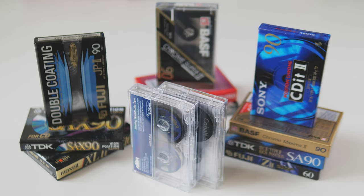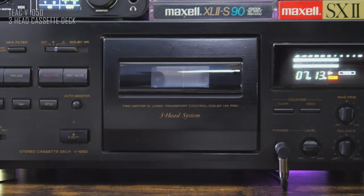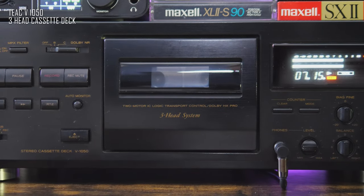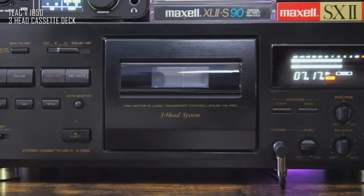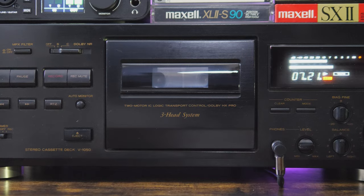Next would be a recording test where I would record a music piece with and without fine bias in order to test audio recording limits and overall quality. For this test I would use my old friend Teac V1050 three-head compact cassette tape deck. So let's start.